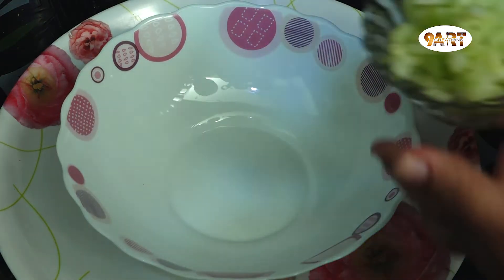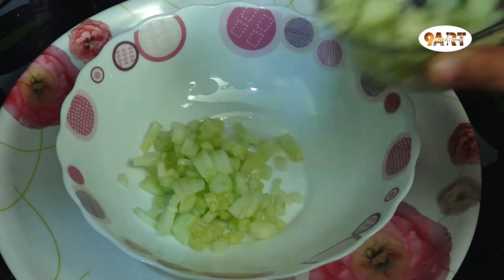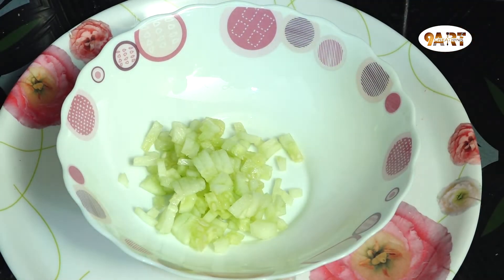Now we are ready to add the filling. We are going to use the mixing bowl. We are ready to add the filling.